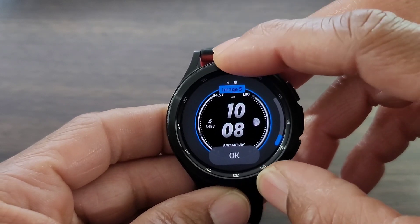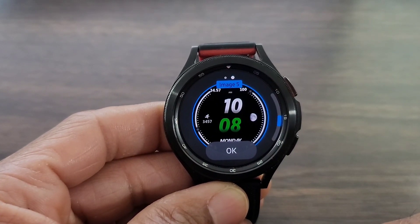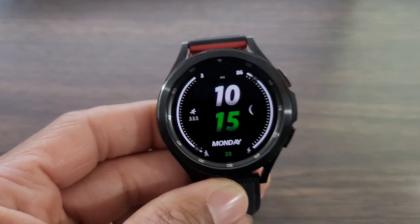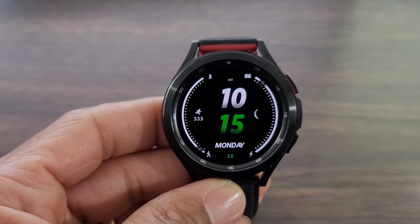I do like this look. I do like what the developer brought to the table. But at the end of the day, it's going to be about you guys. You cannot change the complications — for me, that's nowhere near a deal breaker. I thought the developer got down with such a minimal watch face. But again, as always, at the end of the day, it's all about you.